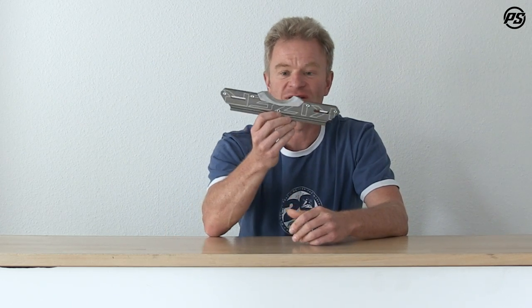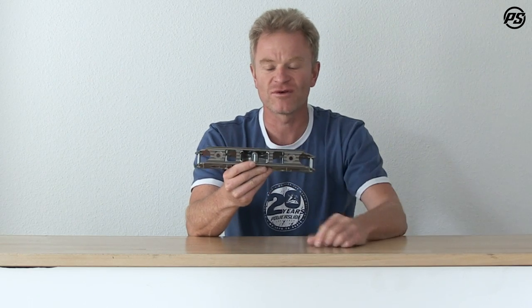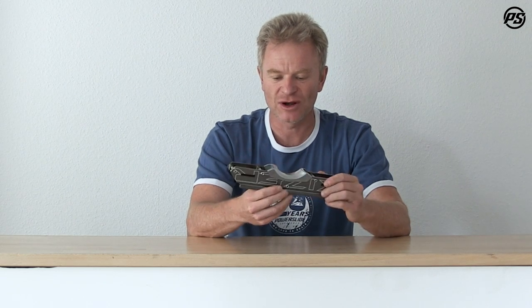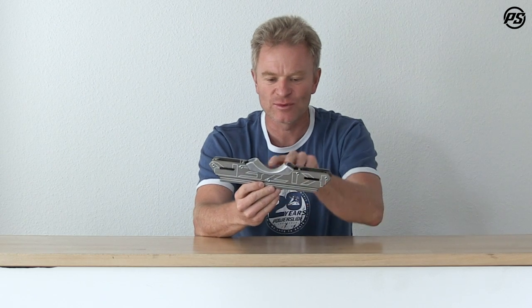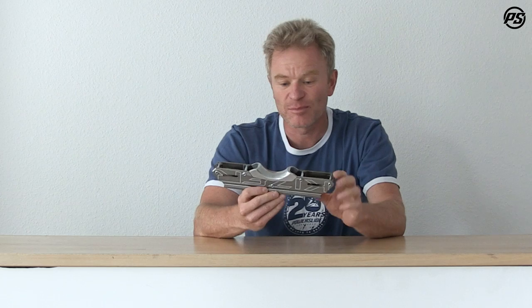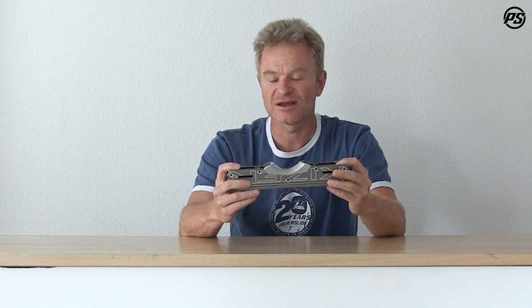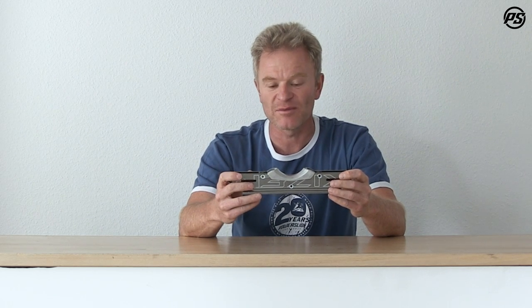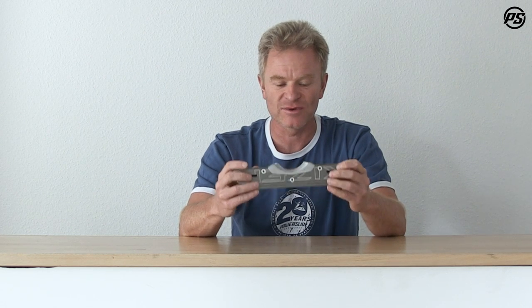The new grind block is also aluminum — it's aluminum casted and hollow from the inside to keep it lightweight yet very strong. It's nicely shaped and protects the wheels so you don't get wheel bite when grinding. It has a nice big groove and is perfectly made for park skating. It's not really a frame made for ledges or street skating, though it can be used there too, but it's basically designed for park skating.